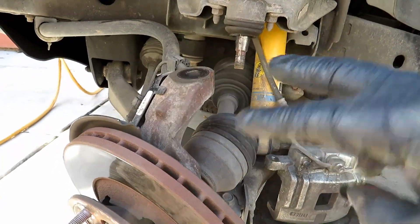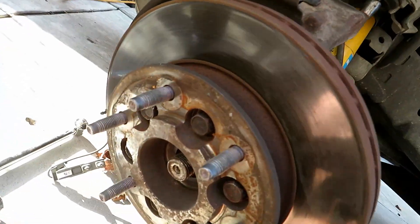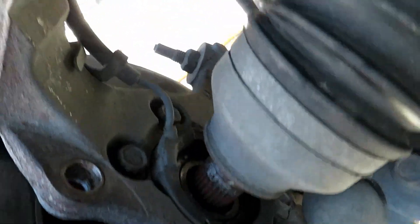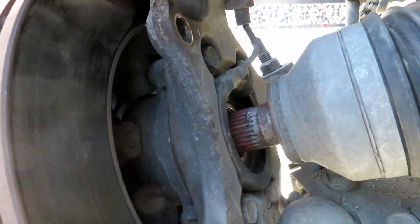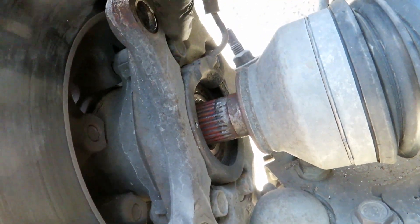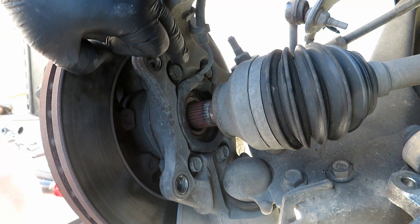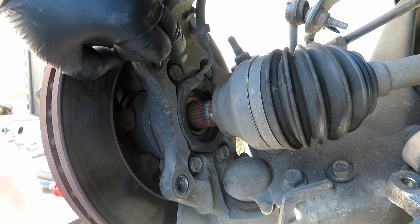With the upper ball joint disconnected, you can go ahead and punch the axle through. Now that the axle is pushed back, we can get access to the mounts for the hub. There are four 15 millimeter bolts holding the hub on.